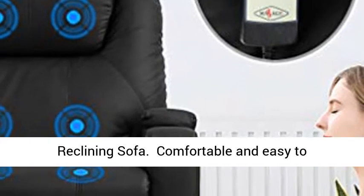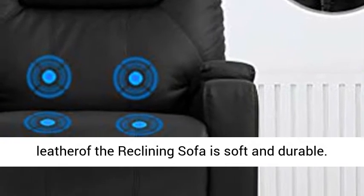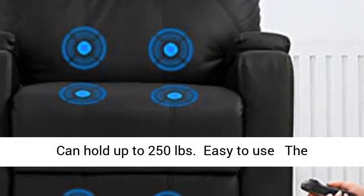The recliner chair is very easy to clean. The PU leather of the reclining sofa is soft and durable, and can hold up to 250 pounds.